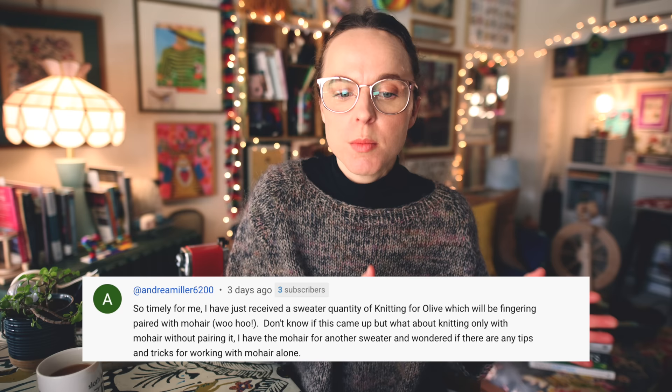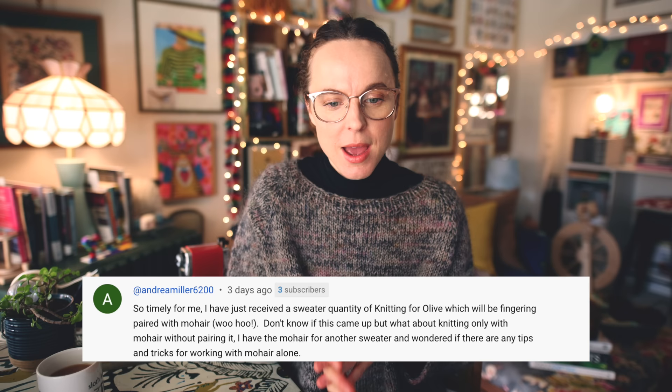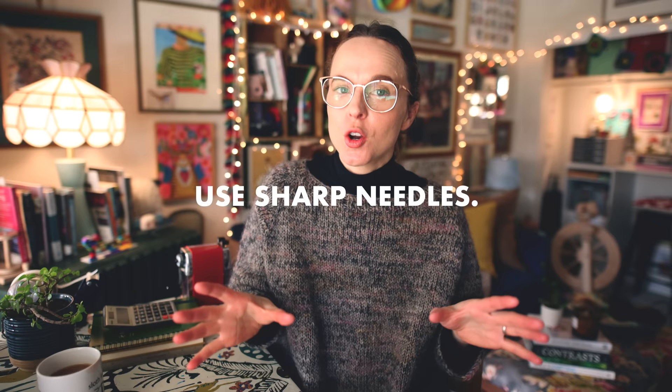Andrea Miller asks about knitting only with mohair without pairing it, and tips for working with mohair alone. I have four tips. Tip number one: use sharp needles. You don't have to worry about splitting mohair since it's typically a lace weight fiber, but it is super slippery, and having really sharp needles to help get up and under those stitches is going to be very beneficial and save you a lot of frustration.